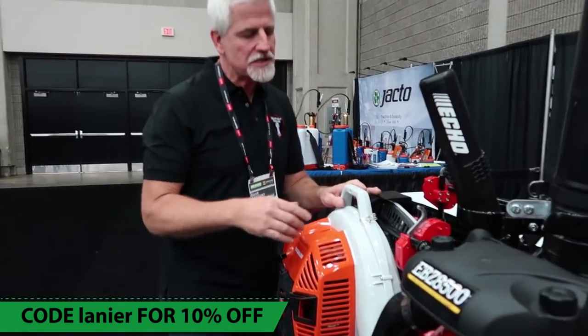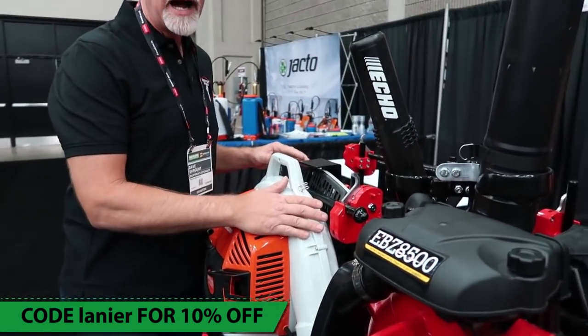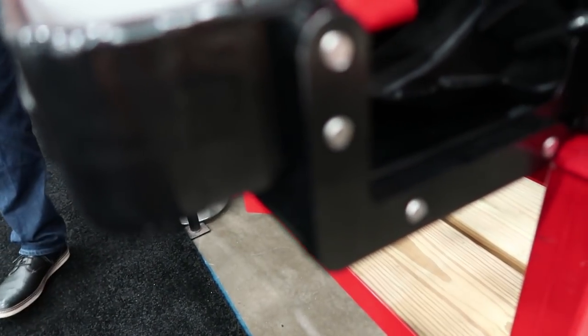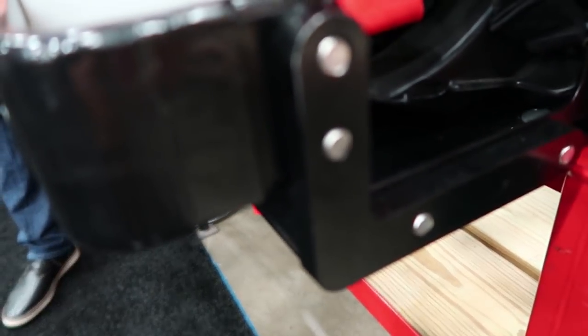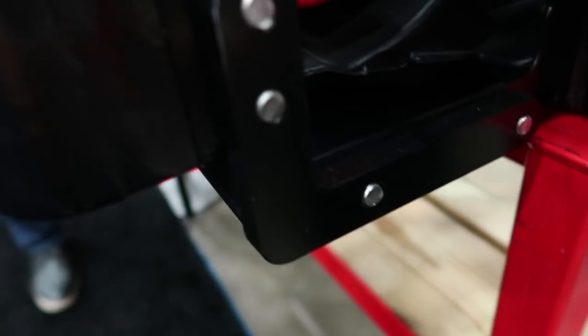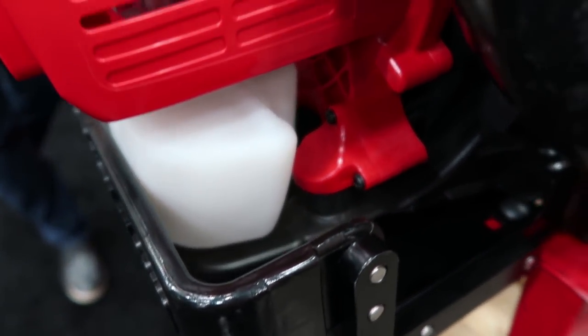We did tamper-resistant screws on everything. The screws are also oriented for adjustment — they're oriented to the inside wherever possible. So you'll notice it's very hard to get at anything. They're also tamper resistant.